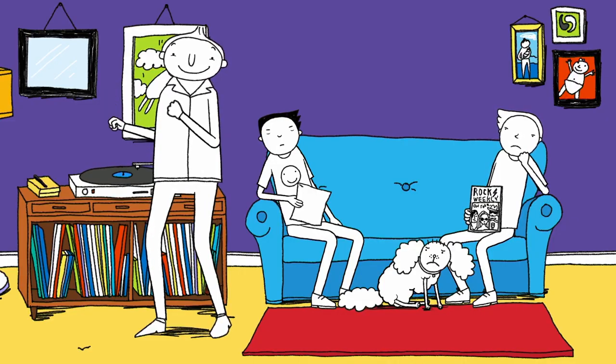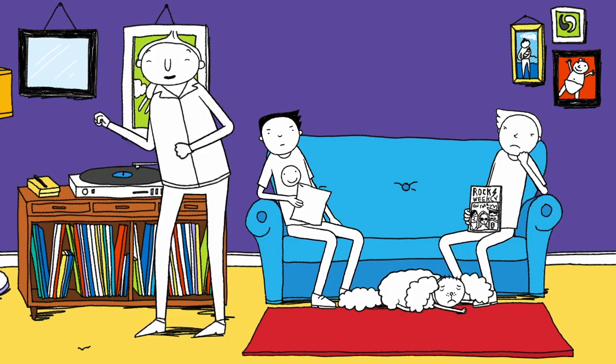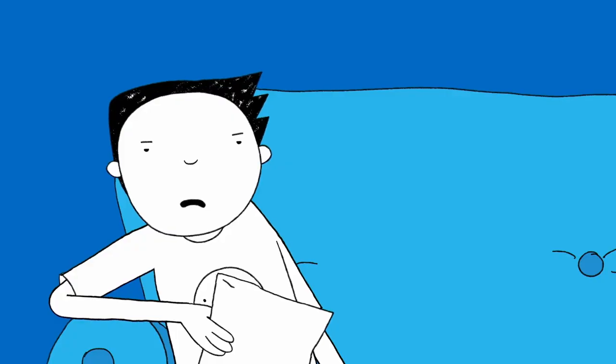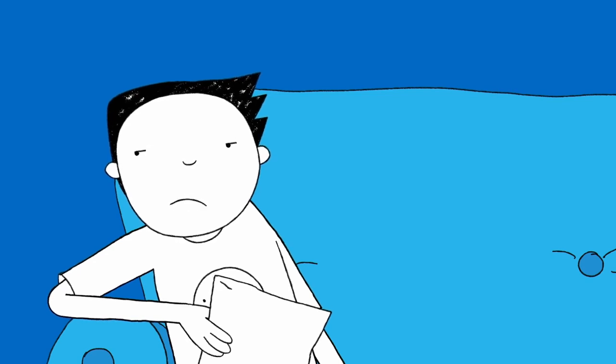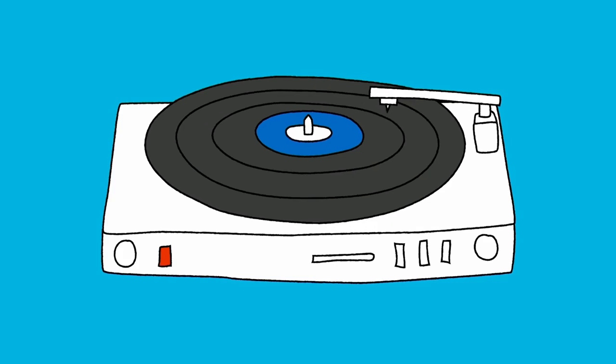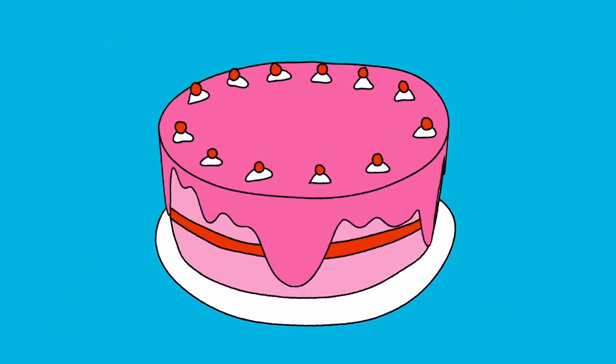Mmm, classic. Oh man. Dad, can we have cake now? Yeah, in a minute. In a minute does not mean in a minute — we could be here for a while. I wish I could write like this. Whilst I'm dreaming of cake, it's time for Draw It!